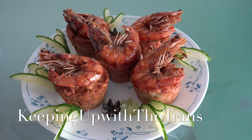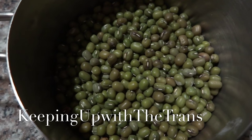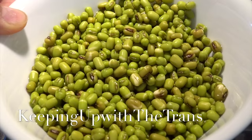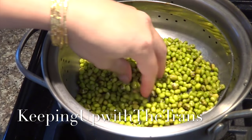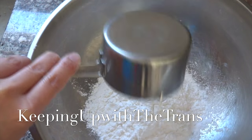Hi guys, today I'm making a recipe that looks like a muffin. I will call this Vietnamese savory fried muffin, bánh cong. If you want to join with me, let's begin. Soak one fourth cup of mung bean in water overnight. After that, drain out the water and steam it for 15 minutes.